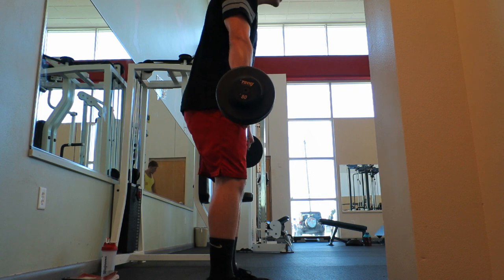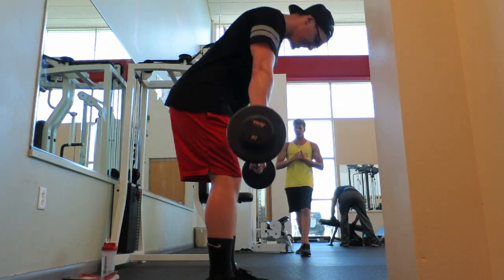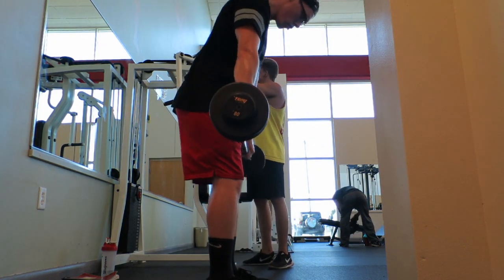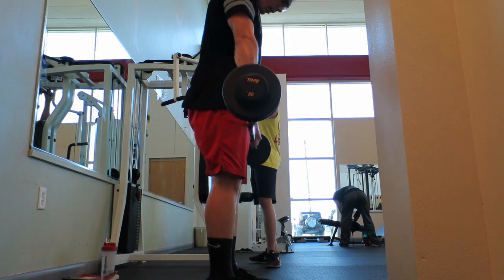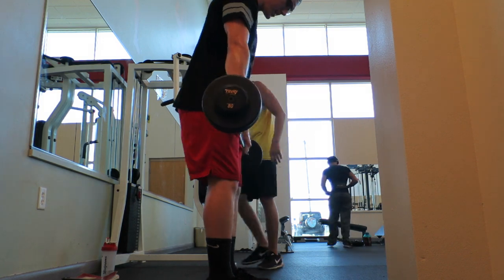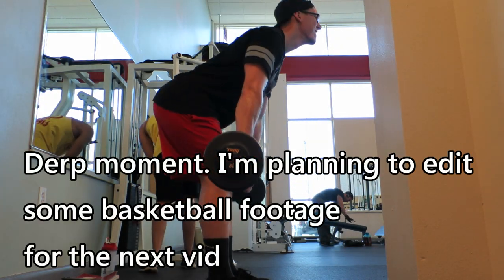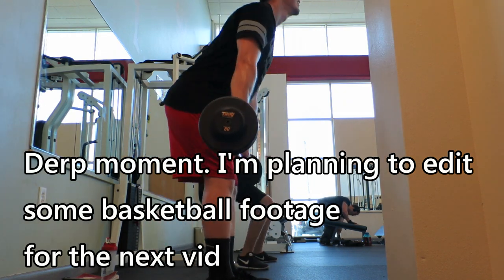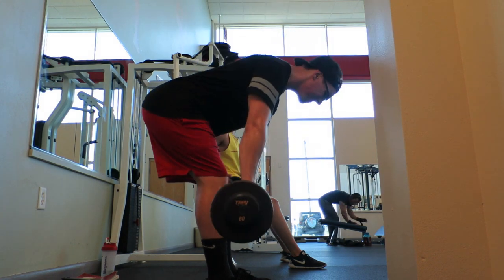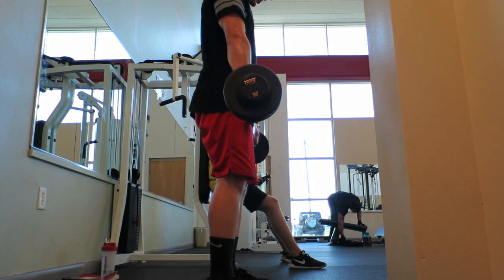Alright, moving on — straight leg deadlifts. You guys saw these last week, nothing too fancy. Workouts have been going good. Coming into next week we're gonna be doing a deload — this was the end of week four and now we start the deload next week. I haven't quite figured out what I'm gonna do for footage yet, we'll wait and see.